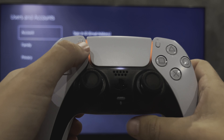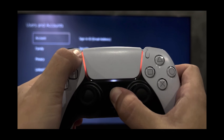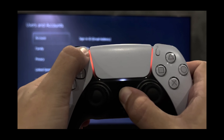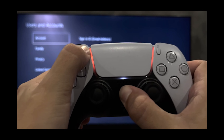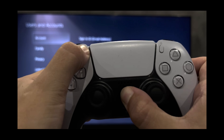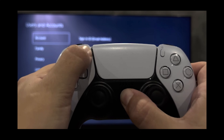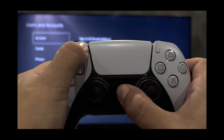Open Bluetooth settings on your phone. Hold down the Create and PlayStation buttons at the same time. Is the controller flashing blue? Pairing mode is enabled.